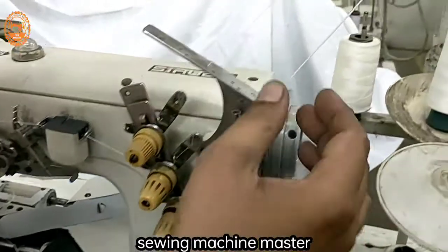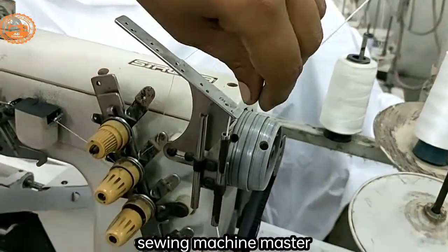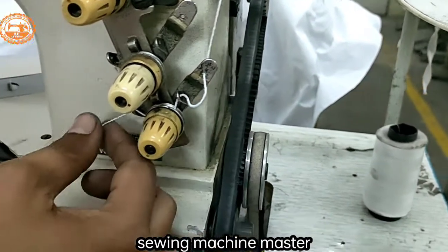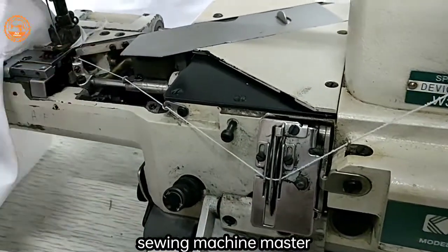You can see this. This is an elastic thread. This is the guide. The guide should be fine — it should not be cut.